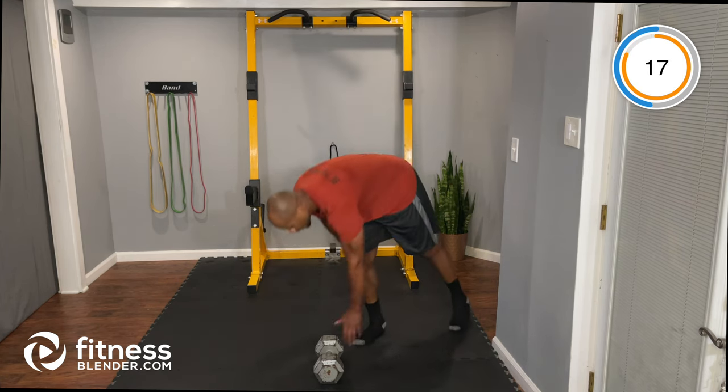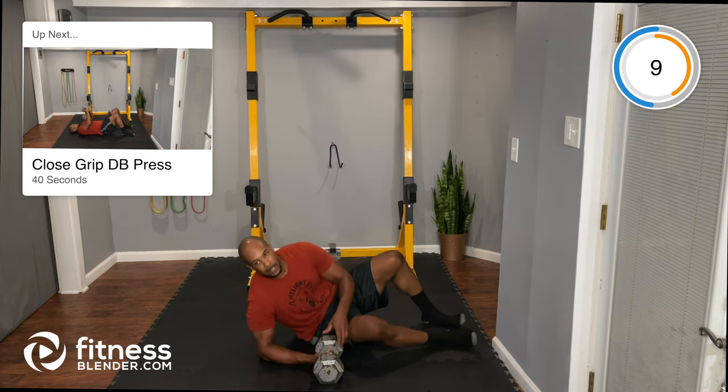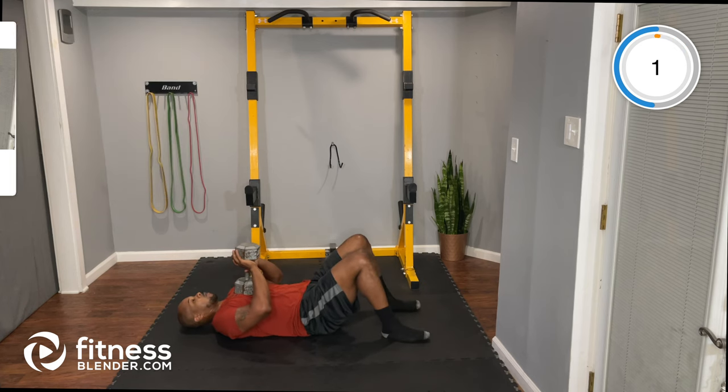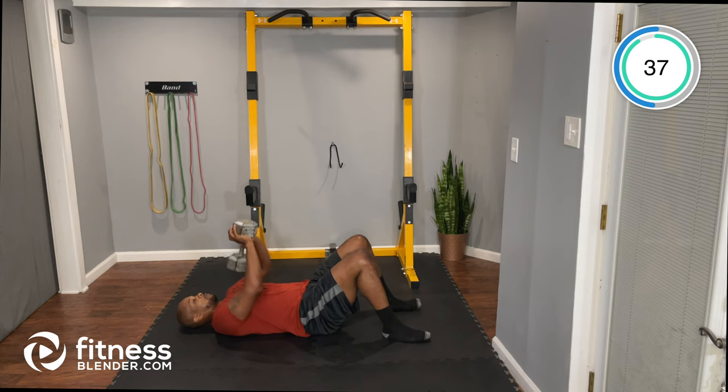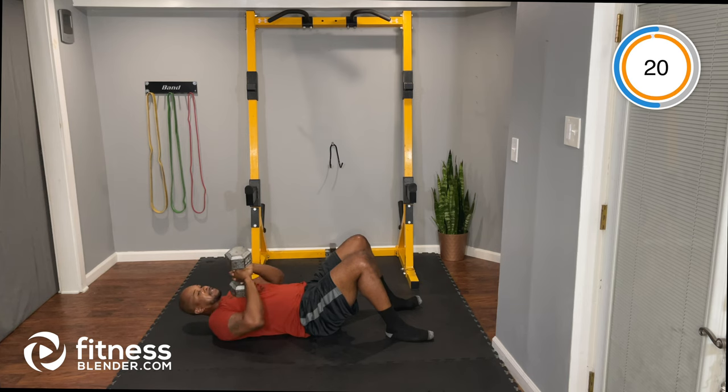Next, on our back: close-grip press with one dumbbell held between both hands, focusing on chest and triceps. Press it up and back down — find a good pace and stick with it. A little chest, but a lot of triceps. Inhale down, exhale up.